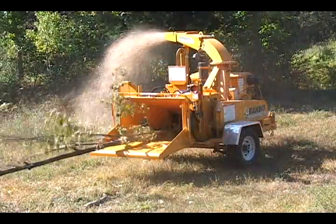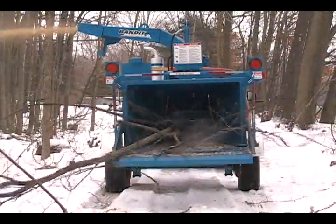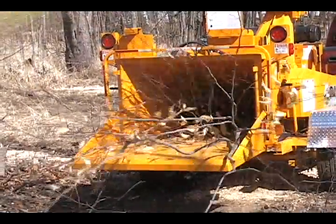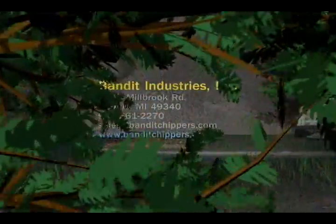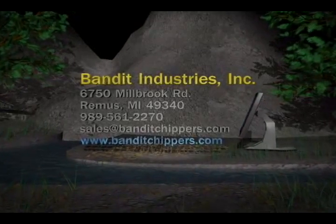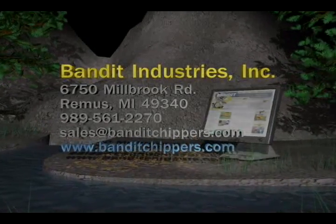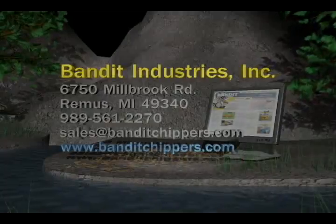Whatever your equipment needs, Bandit has first-rate equipment for you that really delivers. For additional information or to arrange a demonstration, please call Bandit Industries or contact your local authorized Bandit dealer. Also, be sure to visit our website at www.BanditChippers.com.